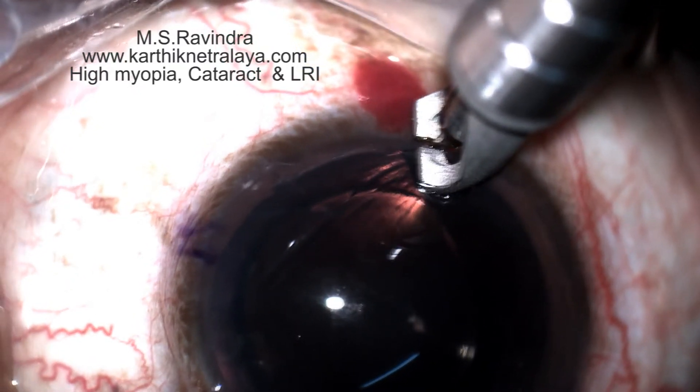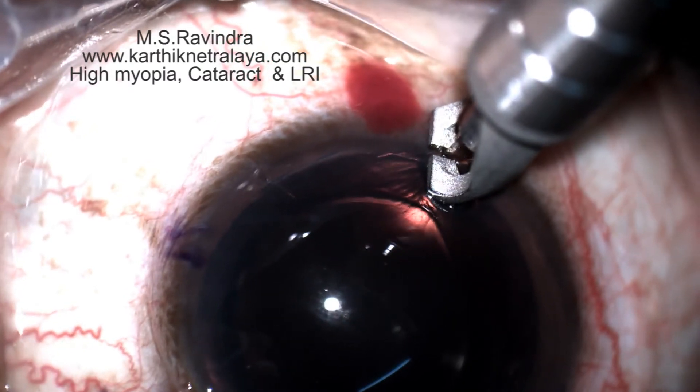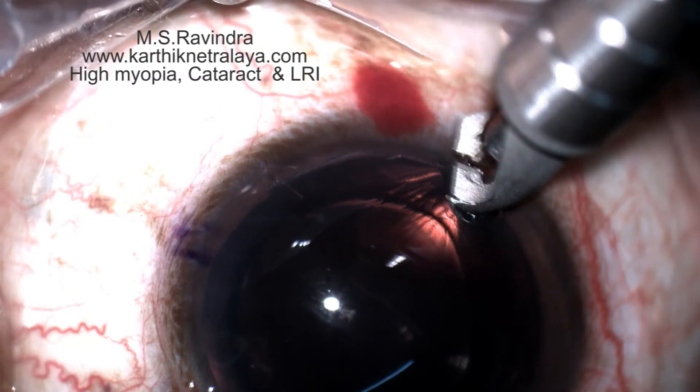The upper tunnel incision and inferior LRI together will give a relaxation of the steep meridian by about two diopters.